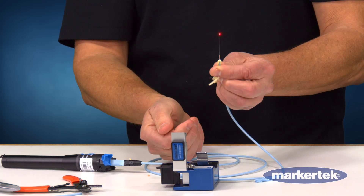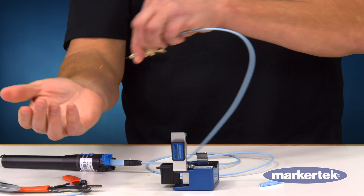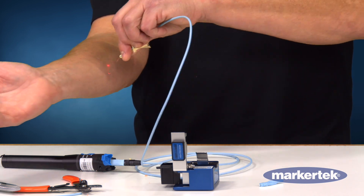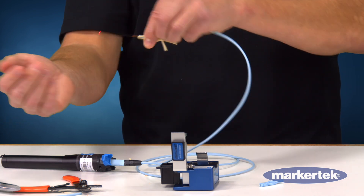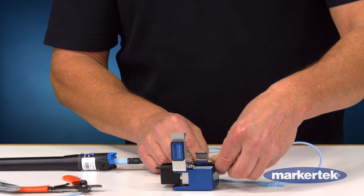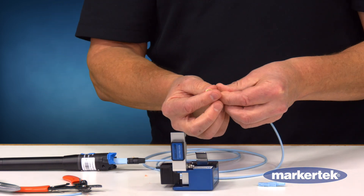This still has the polymer coating on the glass so I can stick myself with it and it won't go in. It's not breaking, it's not going into my skin. Cleave to length.